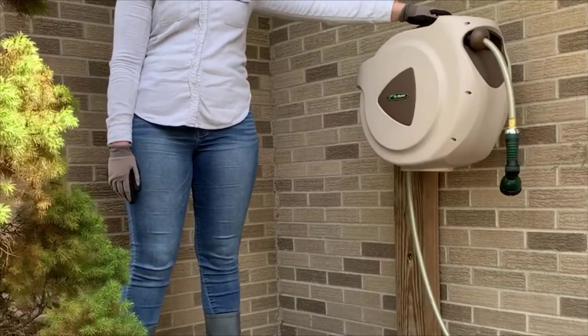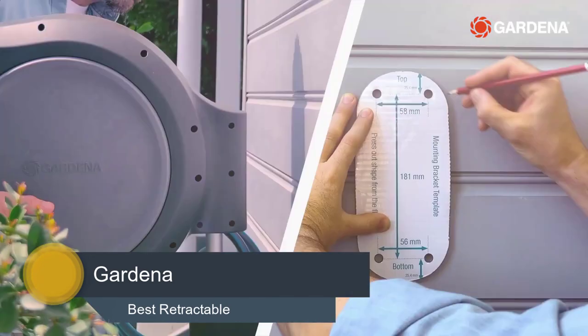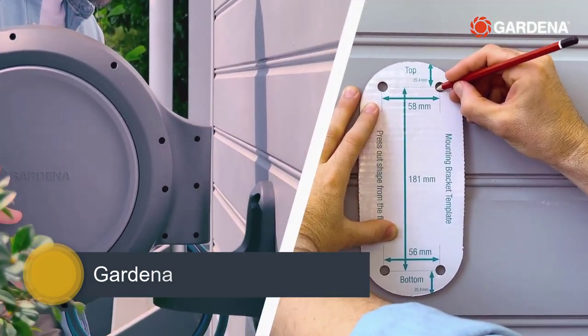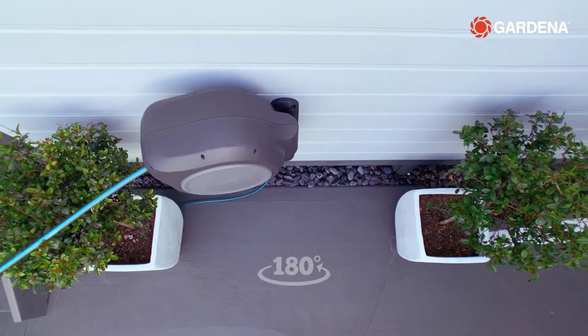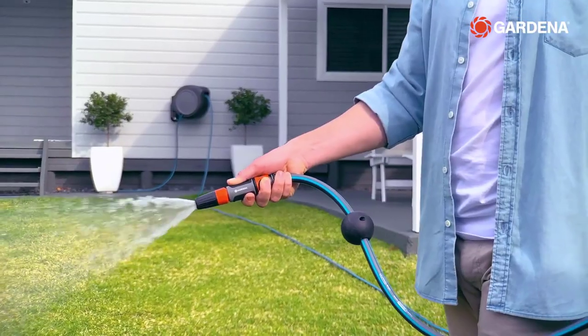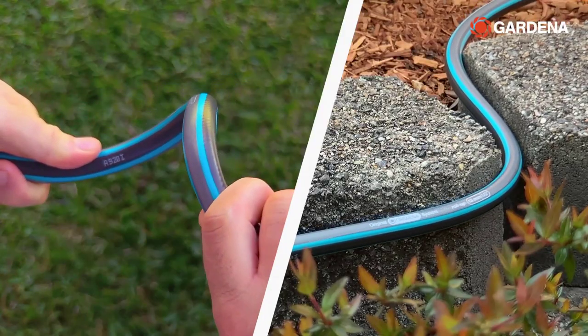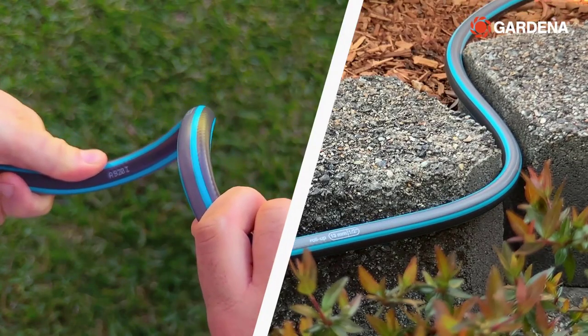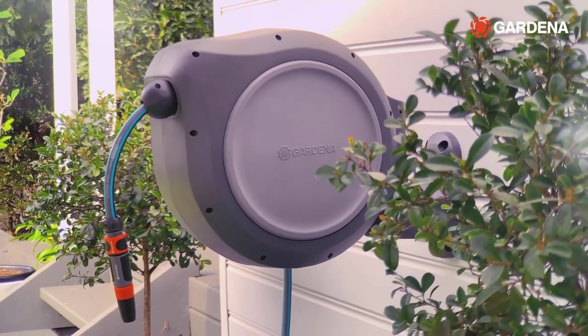First up is Gardena's latest hose reel, easily one of my favorites. With easy wall installation, it's ready to go out of the box. A 180-degree swivel bracket enables easy access to every corner of your garden. Thanks to its kink-resistant premium hose and smooth retraction, watering your garden is easier than ever. Best of all, it comes with a five-year warranty.